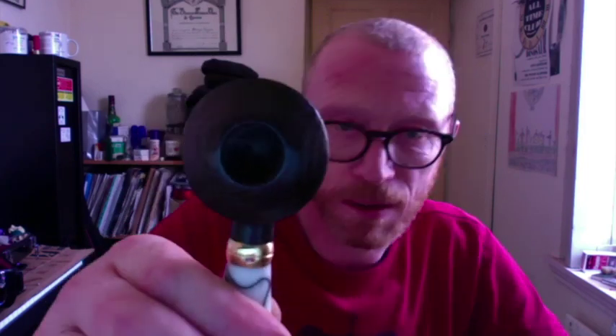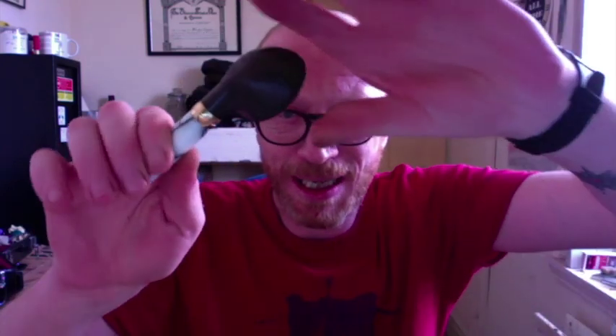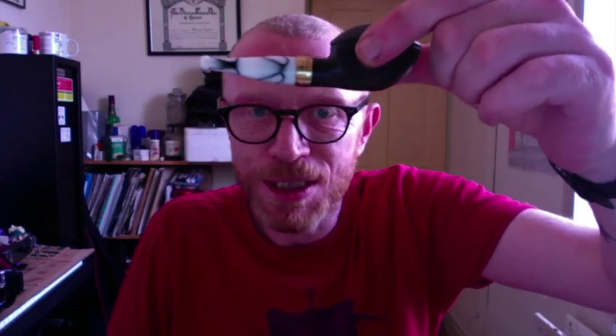It's got a swirl white and black acrylic stem. I just want to show you the nice deep funnel bowl on it there. And once I get the light on it, you can just see the drilling — the drilling is as accurate as you can get. So this is my take on the Rhodesian shape — this is a squat Rhodesian. I did wash my hands, folks.